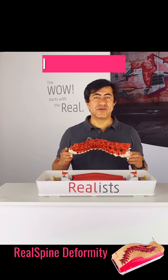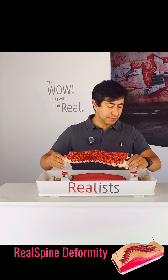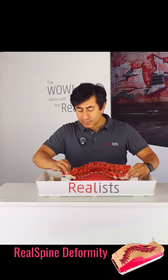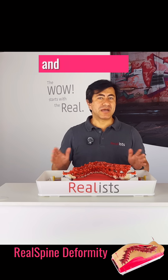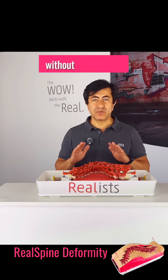In under a minute, I can replace the entire spine. Perfect for courses, multi-station setups, and back-to-back evaluations without any delay.